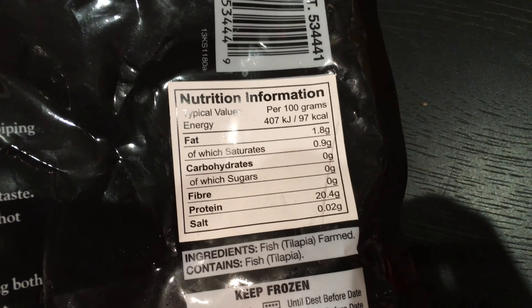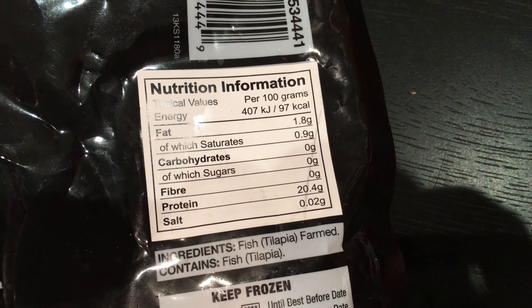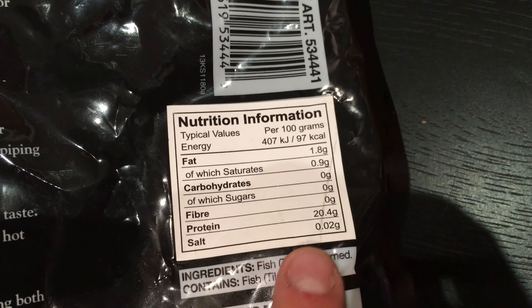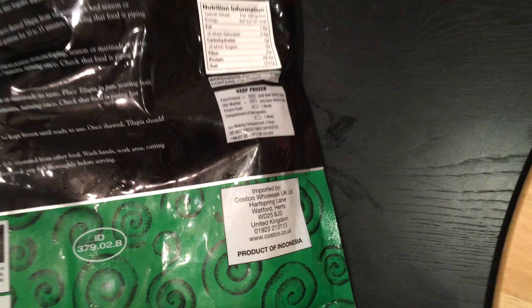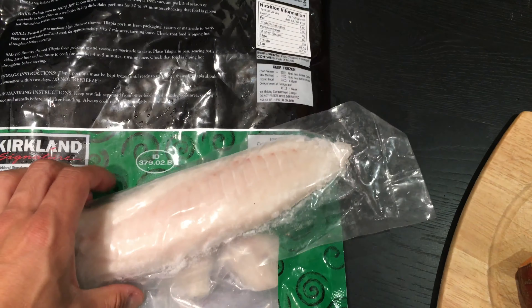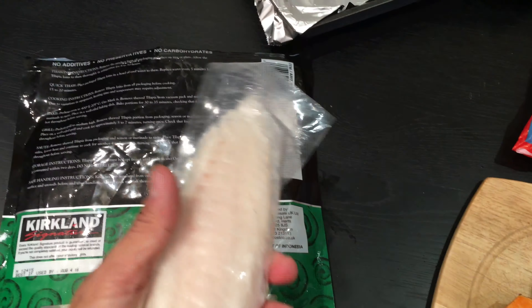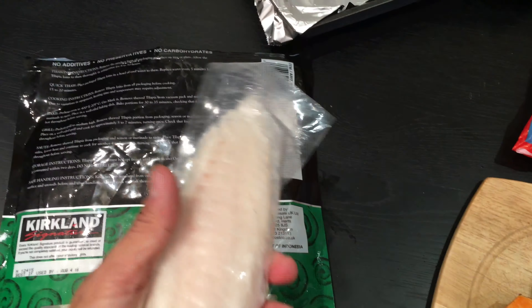As promised, let's have a look at the macros on these bad boys. Per 100 grams: 97 calories, 1.8 fat, no carbs, and 20 grams of protein. We're going to put these in the oven. They come in individual packets of about 150 grams, so we're going to have two of them.